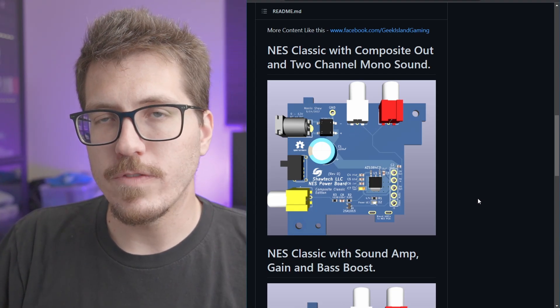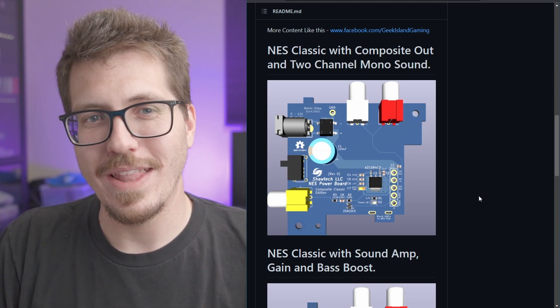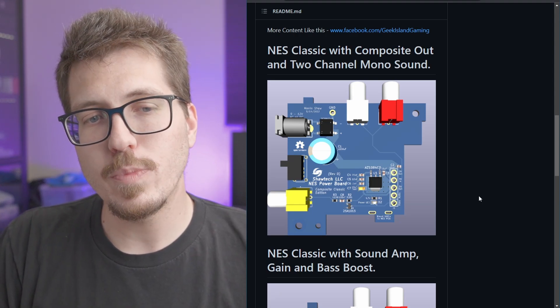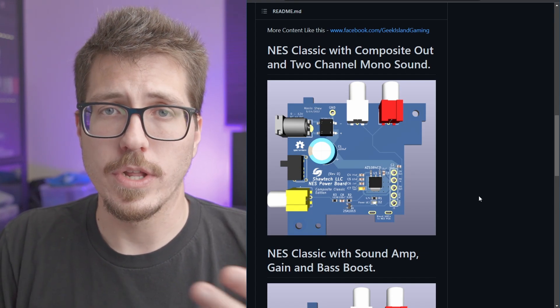So I think this is actually pretty interesting. If you have some catastrophic NES issue where the whole thing's rusted out like that One Up Restorations mod, you can quickly whip up one of these boards and get the composite video working again in an original NES.